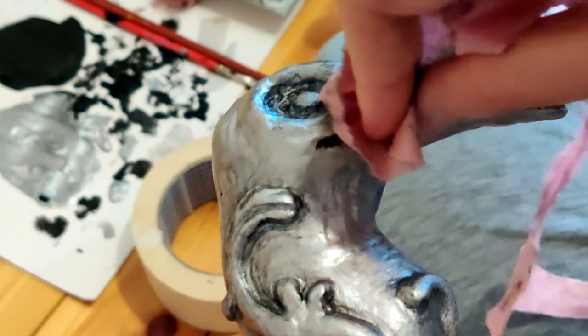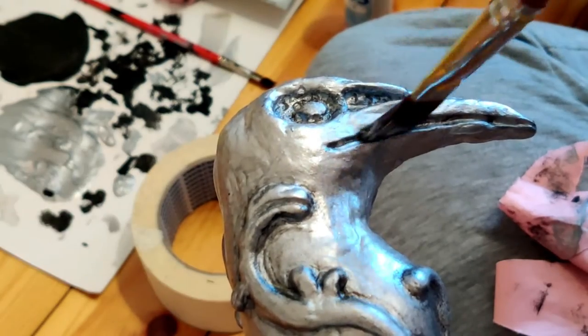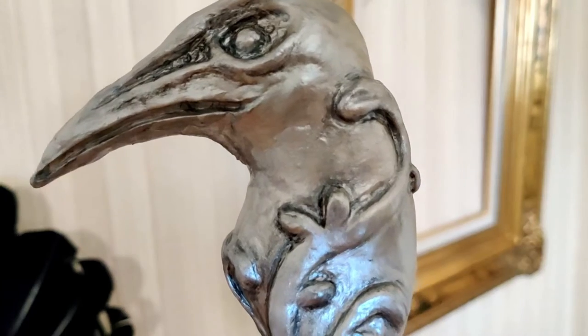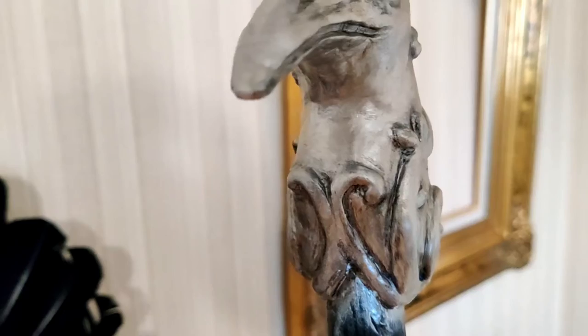I'm really happy how the head turned out — it really added the shadows and details to it. After weathering, I added a final very light coat of that silver paint just to add a little bit more glow, and the head was done.